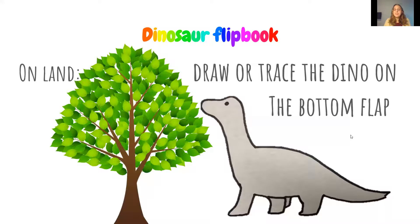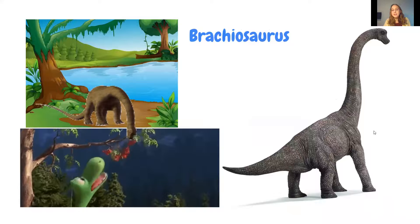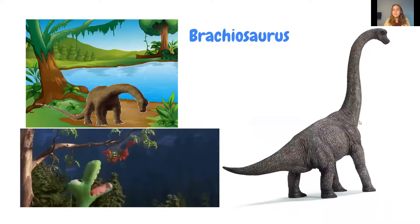The last section of the dinosaur flipbook is the land dinosaur. Students are told they can draw whatever dinosaur they want — they don't have to draw a Brachiosaurus. They could draw a Stegosaurus, a T-Rex, whatever they really want. Most students know about Brachiosaurus since it has a really long neck and is featured in Jurassic Park, Jurassic World, and cartoons like Dinosaur Train.